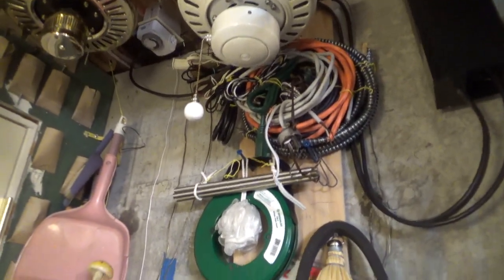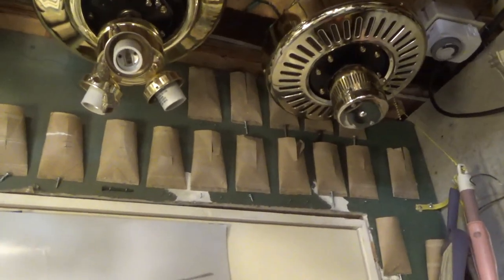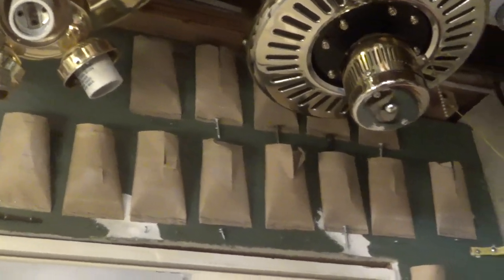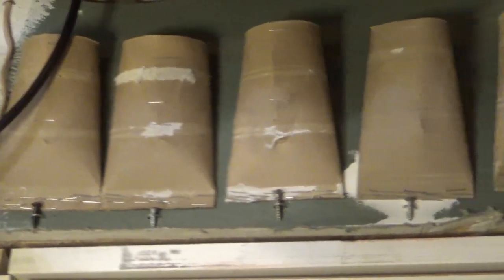I try to only store fans in here because that's really all the room I have. On this side we have some wire telephones, some fans that need to get cleaned up, and a couple of sewing fans. Years and years ago, back when I had nothing else to do and life was a lot simpler, I sorted through a big box of screws and tacked these things on the wall with all the different kinds of screws. Pretty sure those have all been used up by now.